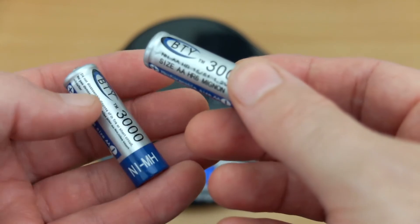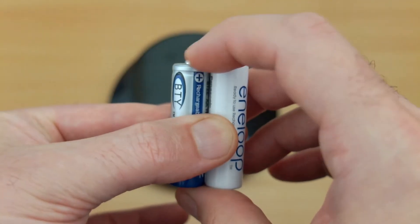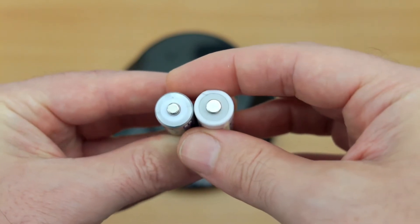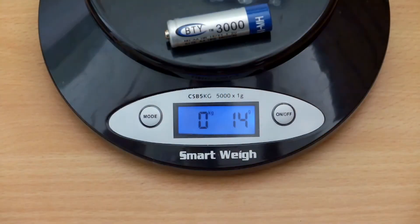I know for a fact that I have never tested a battery that is genuinely 3000 milliamp-hours, but I'm going to go through the test procedure that I normally do, comparing it to the Eneloops, which are high quality batteries. You'll see that it's both shorter and the thickness is also less than the Panasonic battery, and also lighter.